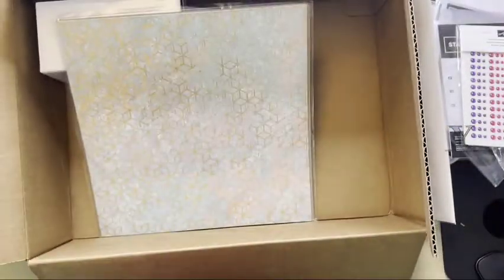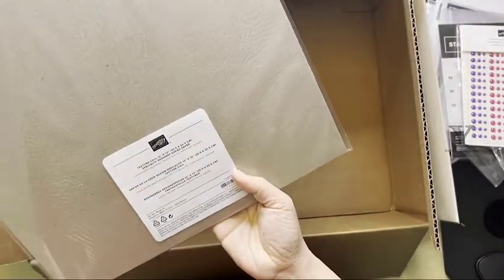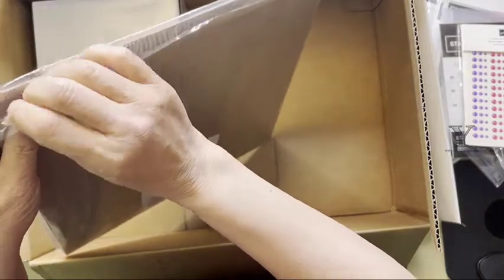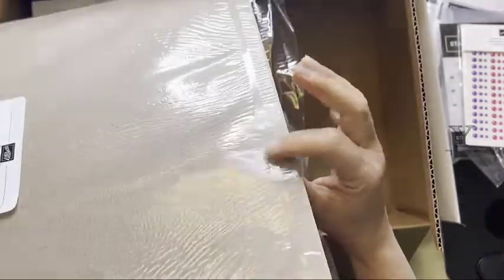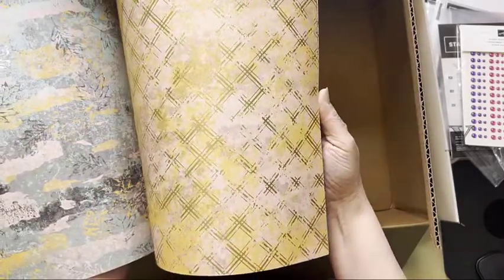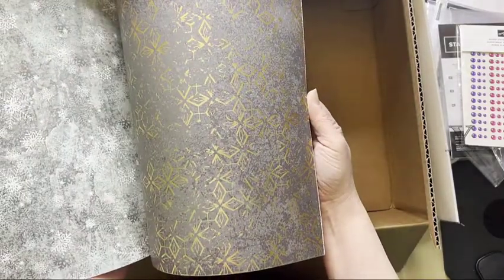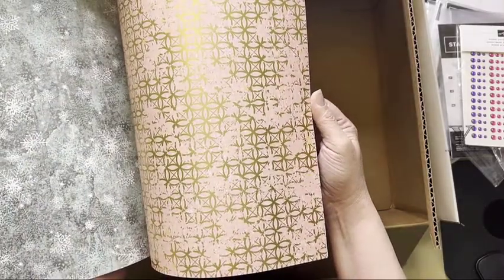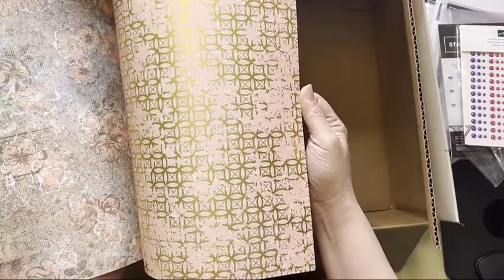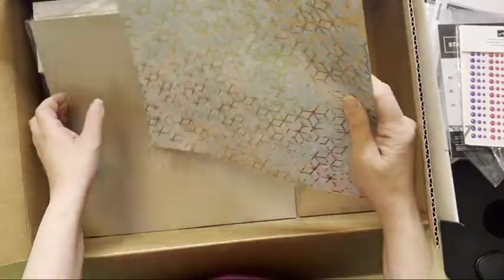Can you tell I like metallics? This one is the Texture Chic, so it goes with the Chic Seasons and Chic dies. The sticky part is on the envelope, which is nice. One side has gold embossing on it and the other side does not — that's going to be a hard one to pick which side you like better. Really pretty. Two of each pattern and they're all double-sided.